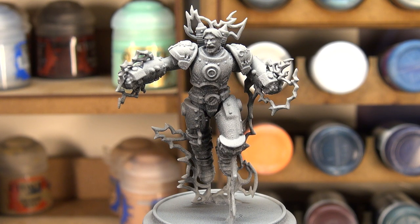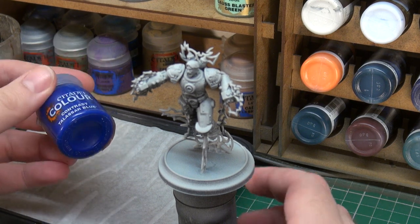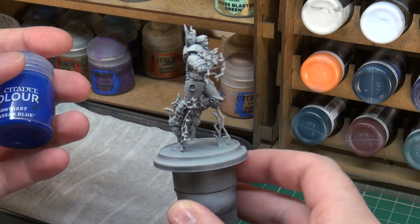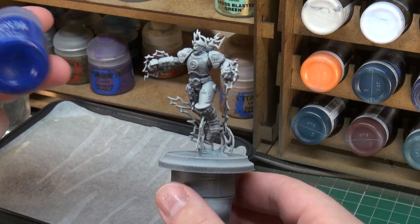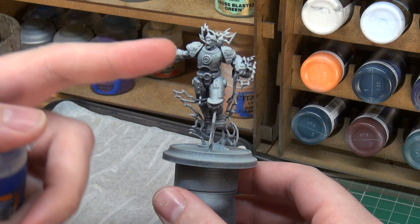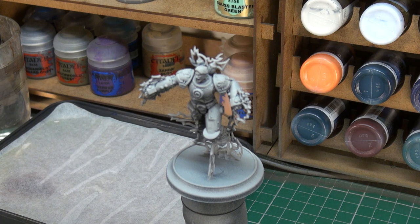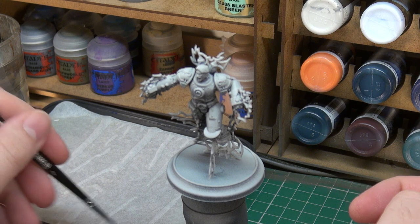We can now see our primed and Zenith-highlighted Tesla ready for our first layers of paint. The first thing we're going to do is use a Citadel contrast colour called Talassar Blue. This is going to perform the role of a base coat, covering practically most of the armour he's wearing. So we're going to shake that up because contrast paint does need a good shake, take a size one brush, and apply some of that paint to my wet palette.